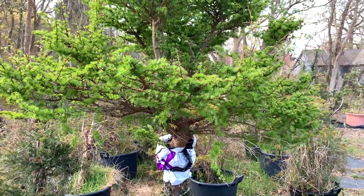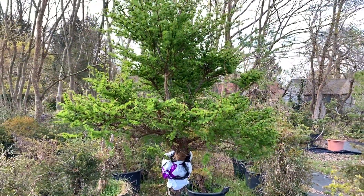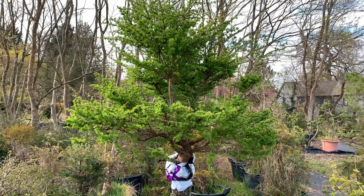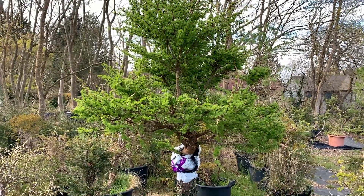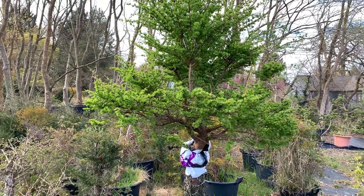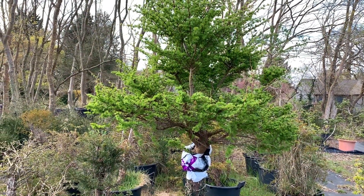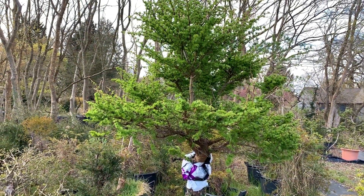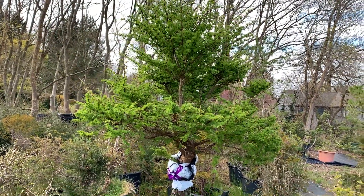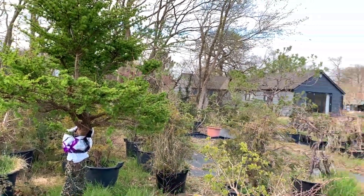Hopefully I will keep you updated on the progress of this tree. I don't want to trim too much because the more vigor there is at the top, it helps the roots to form in the air layer. If you make the tree weak at the top it may not air layer as fast. I'll grow it fast and after it's rooted I may then remove some of the branches.